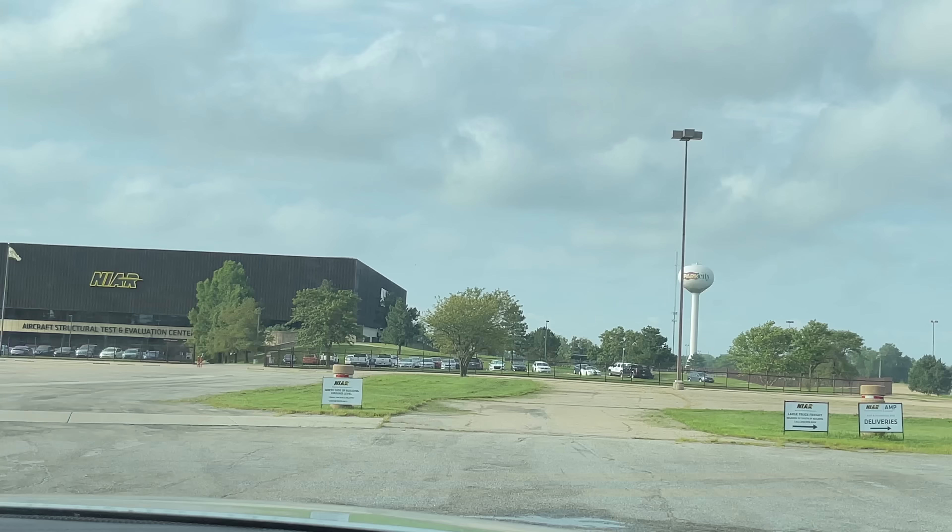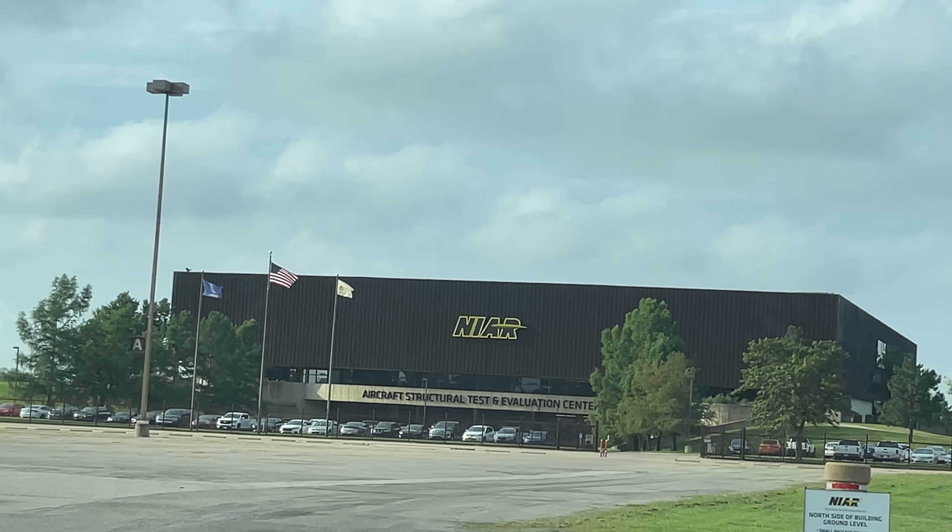I'm telling you all this to help you understand how excited I was to visit a place where people get paid to take apart aircraft, to take apart military vehicles in order to reverse engineer them and see the parts inside. I'm talking about NAYAR, a research facility in Wichita, Kansas.